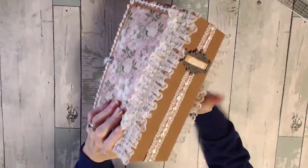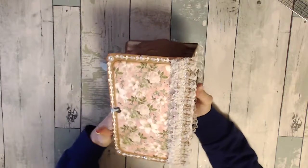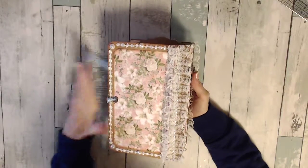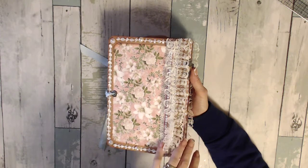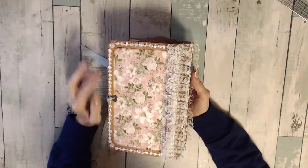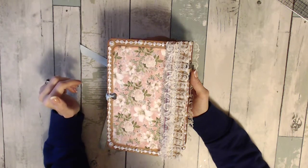On the spine there's more of that lace trim with the velvet in the middle, and more of that trim, and some flat back pearls. On the back I have more of that trim with the bling, and the velvet lace trim with more bling, and more of the trim and the flat back pearls.